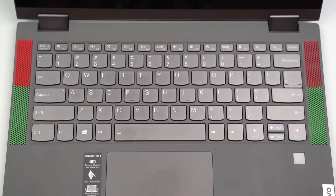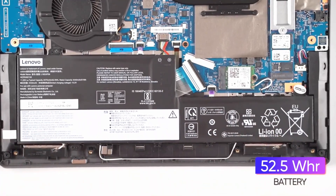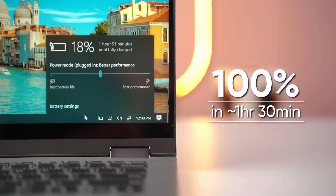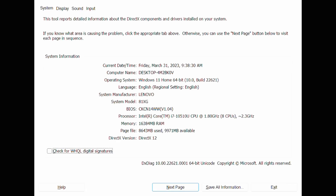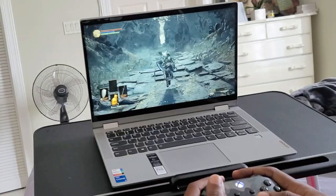The display resolution is 1920x1080. It has a 52Wh battery with 6 to 7 hours of battery life. Storage is 512GB SSD with 16GB RAM and Intel integrated graphics.